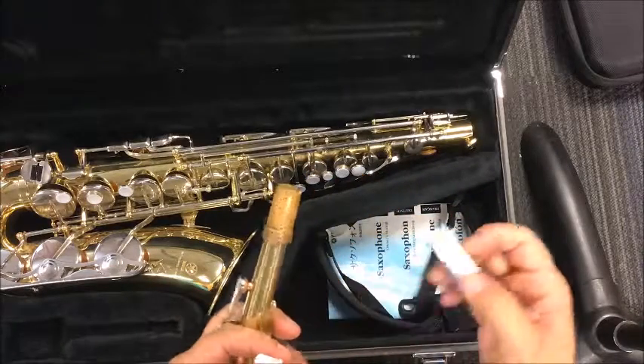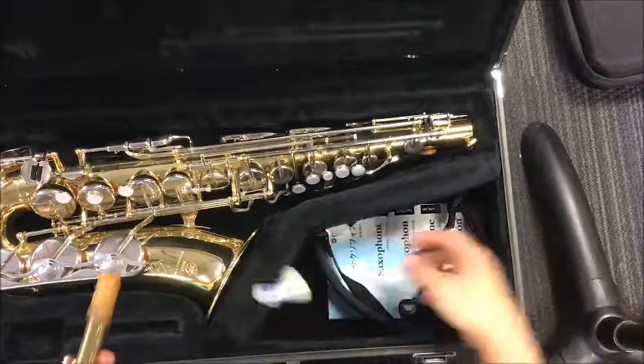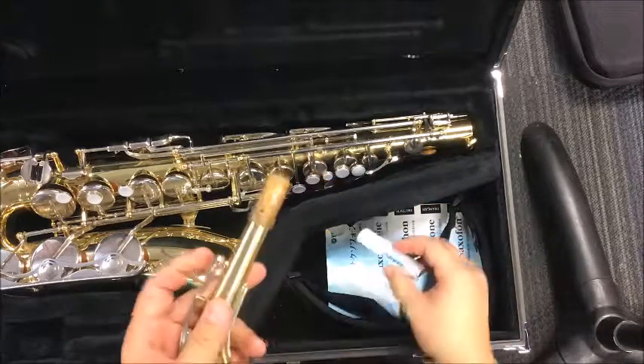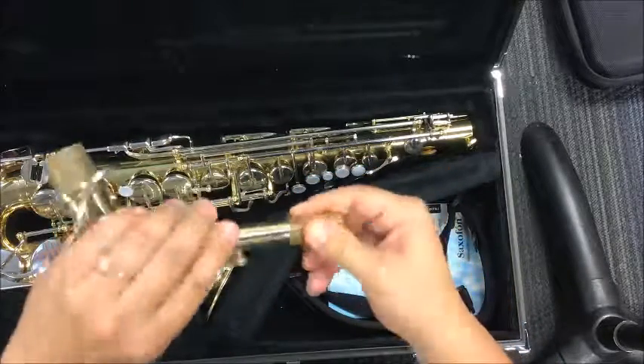It's really simple. Sometimes the cork gets dry, so we need to make sure we lubricate it. I'm going to turn this wheel just a little bit and get some cork grease out. Smear some on there, and then wiggle it all the way around with my fingers, just like that.